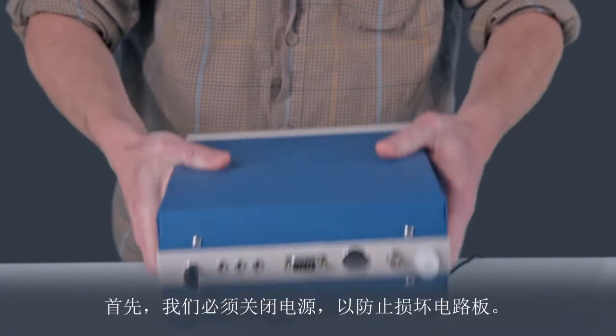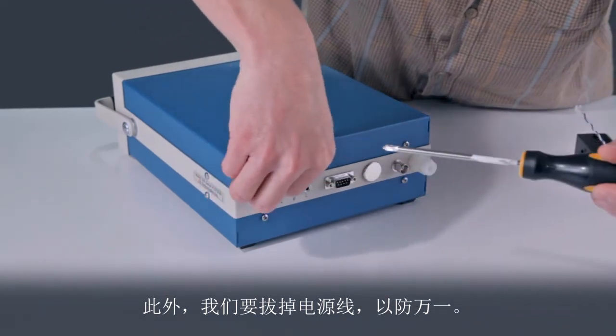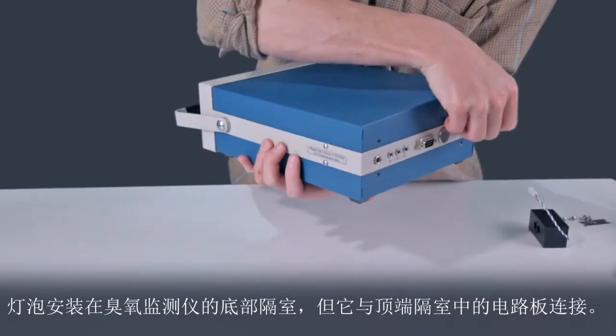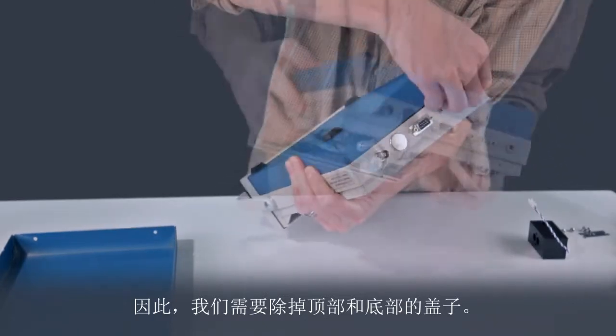First, we should turn off the power to prevent damage to the circuit board. And we will unplug the power cable as a precaution. The lamp is mounted in the bottom compartment of the ozone monitor, but it connects to the circuit board in the top compartment. So, we will need to remove both top and bottom covers.